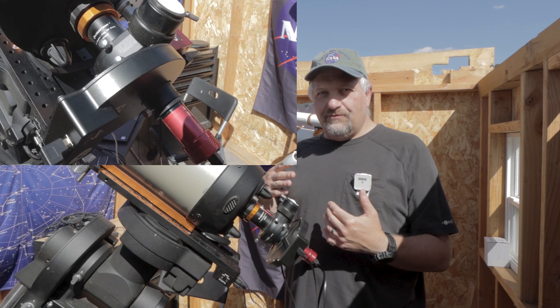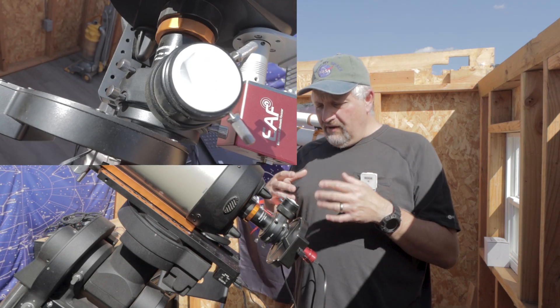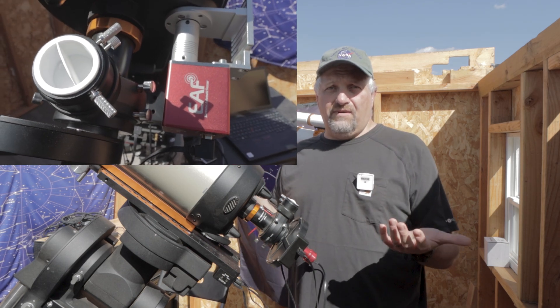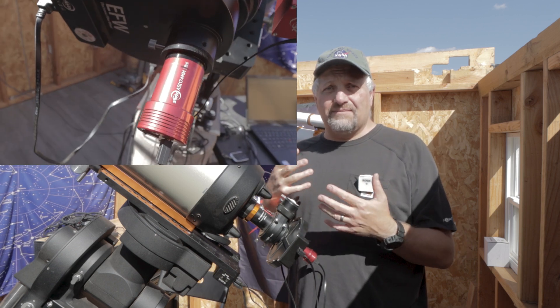I actually left the OAG in here just for backspacing. I'm not quite sure on the backspacing for planetary because since it's right in the center and the planets are so tiny, I really don't think the backspacing is going to play as big of a part, because I don't think I'm going to really have stars or a star field to worry about at the edges. I'm probably going to be cropping in tremendously — at least that's my guess.